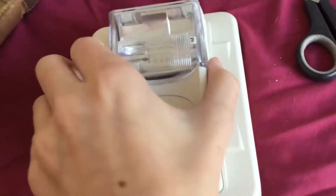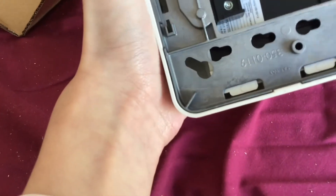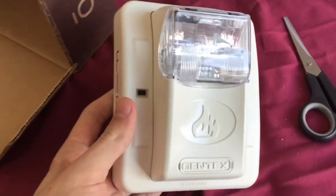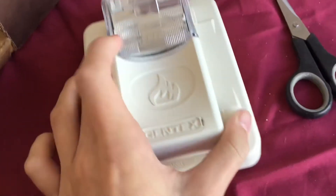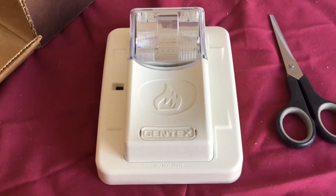Let me put the bubble wrap over there. Wow, this thing looks really cool. You can see the back and all, there's a mounting plate, and we got this part here. Here's my Gentex Commander — it's got this strobe and everything.